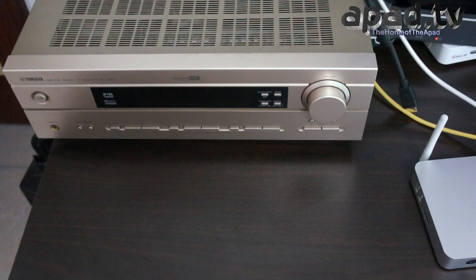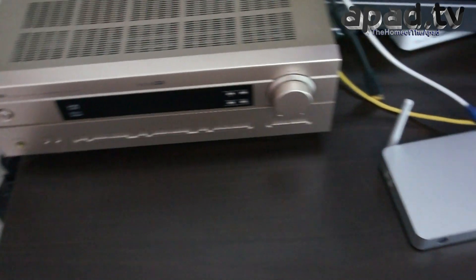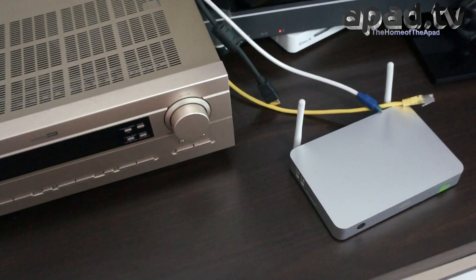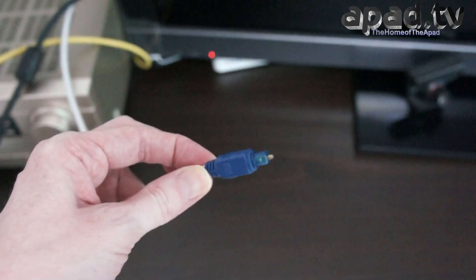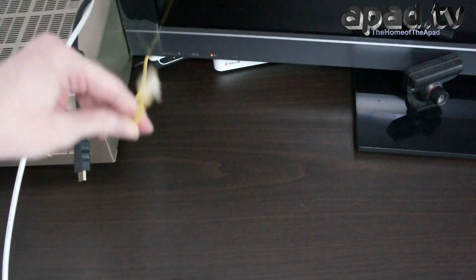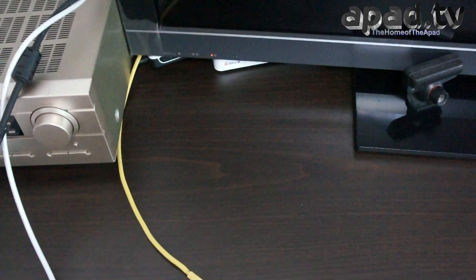Now for this demonstration, we're going to link up the Ugoos UT1 straight to a Yamaha Natural Sound DTS home cinema amp via the optical audio output. I'm also going to connect it via a LAN Ethernet cable. It also works with Wi-Fi and I will demonstrate that later. And we're going to show you the connections now. There's your optical audio cable, Ethernet LAN cable going straight to a hub in the DSL, and HDMI cable.